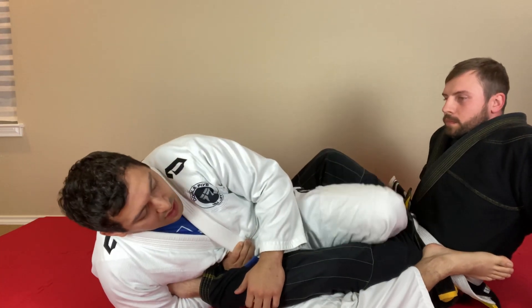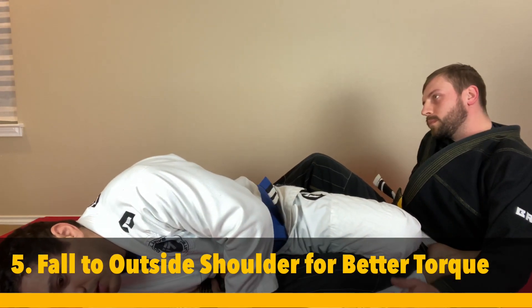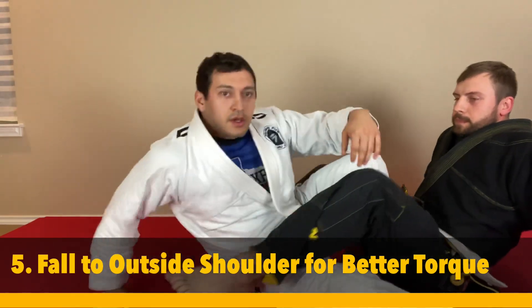Fifth tip: once you've got all the other four in place, you can fall to the shoulder and start pushing back for the finish. Okay guys, see y'all next time.